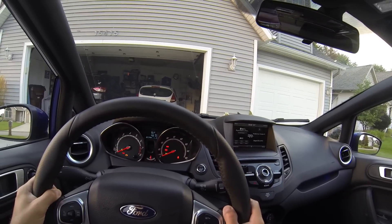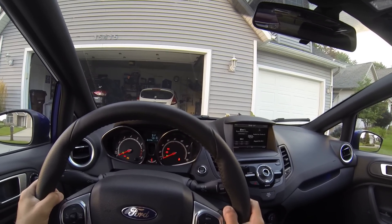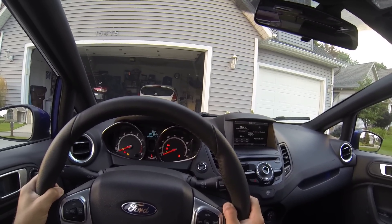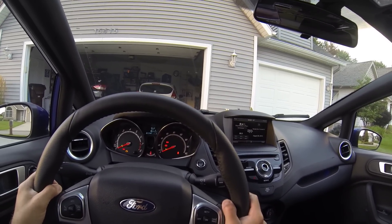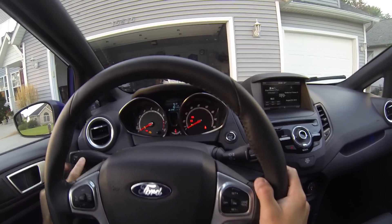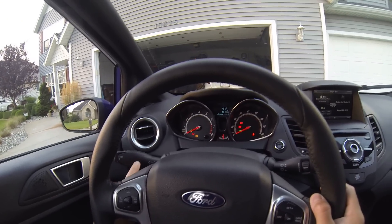I was doing some high-RPM runs trying to figure out what gear gives you what mile per hour, so my fuel economy is down a little bit right now. It's also kind of warm outside. I usually go back to distance to empty.